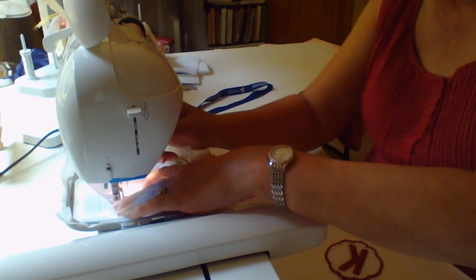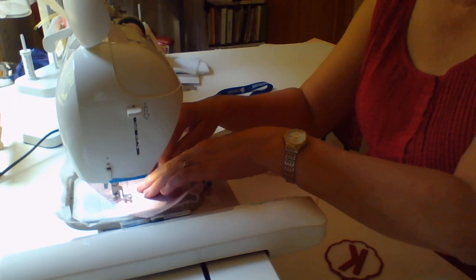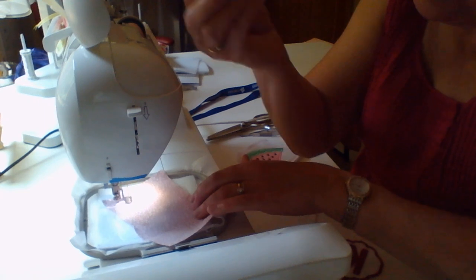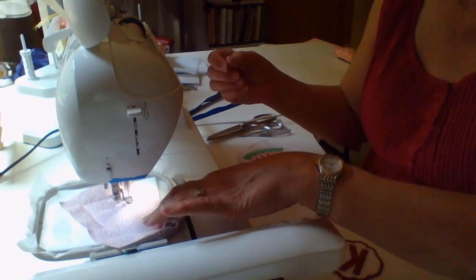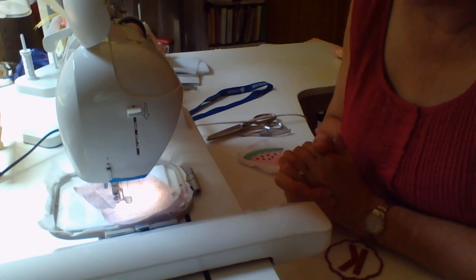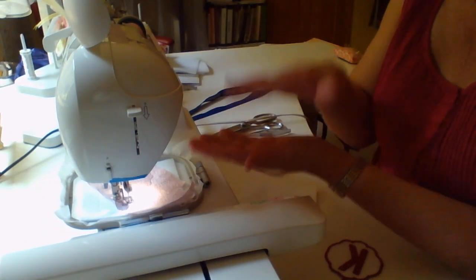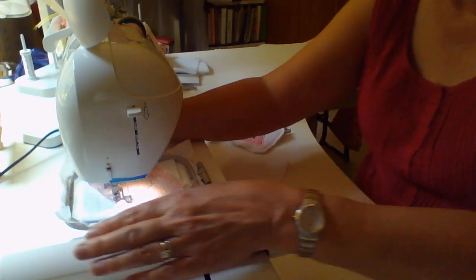If you want to tape this down, go right ahead. I'm just going to watch it closely so that it doesn't pucker. Felt has a little bit of a tooth to it, so it will hold onto that cotton fabric and I usually never have a problem with that. The tack down has tacked our cotton fabric to the felt and stabilizer.